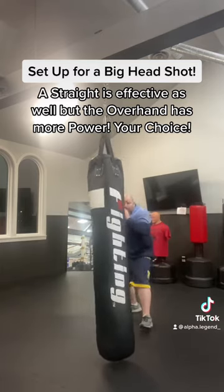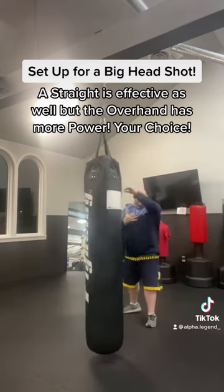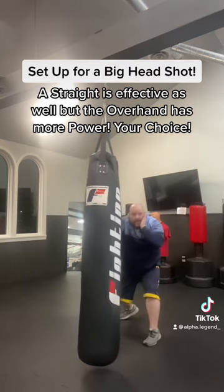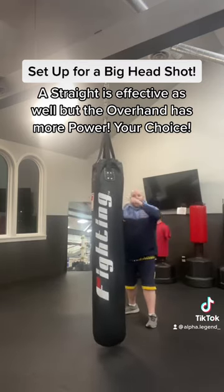Let me set it up one more time: change level, throw a body punch. Now I'm going to add a jab before the body punch. I'm going to come here with the jab and then the body punch. After three straight shots to the body, I set it up with a jab.